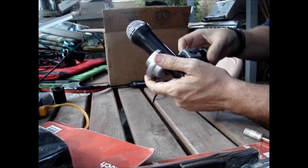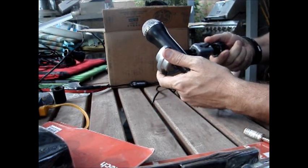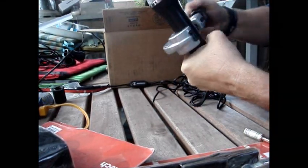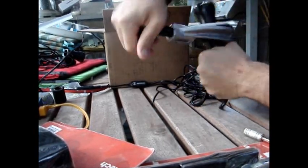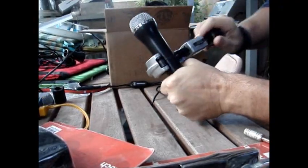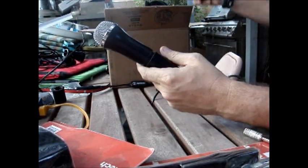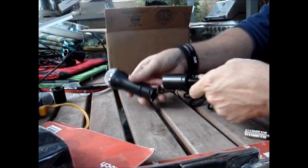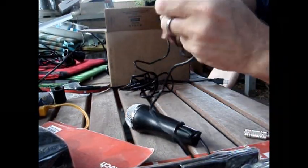Take the pipe cutter and put it about there on the microphone. Get a bite in it with the little wheel, then turn it, tighten, turn it, tighten repeatedly until you cut all the way through. Set the tool down and separate the bottom part of the mic — you'll be able to pull that right off the cable.